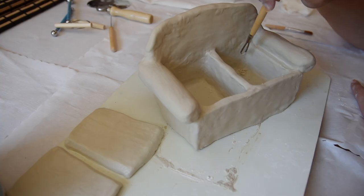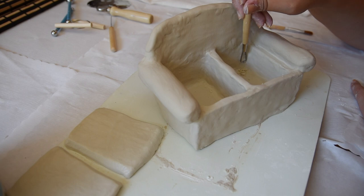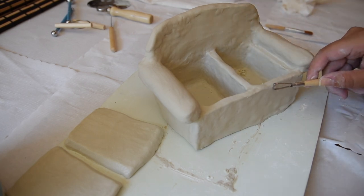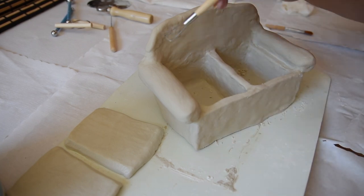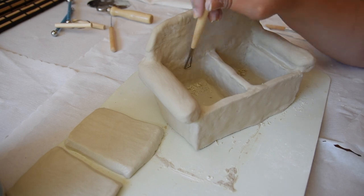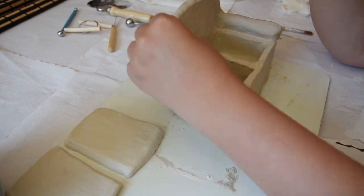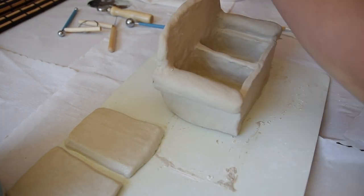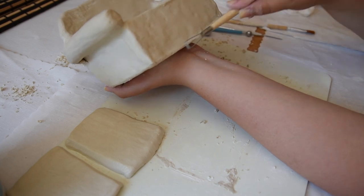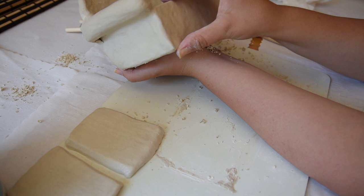Here you can see I'm shaving the couch. I let it dry for about two days until it got leathery. In the clay community at pottery studios they call this the leathery phase — where it's almost half dry or three quarters of the way dry. It makes it super easy to shave off clay and shape the piece a bit more. So I waited a day or two and shaved off pieces to make it a bit more smooth.